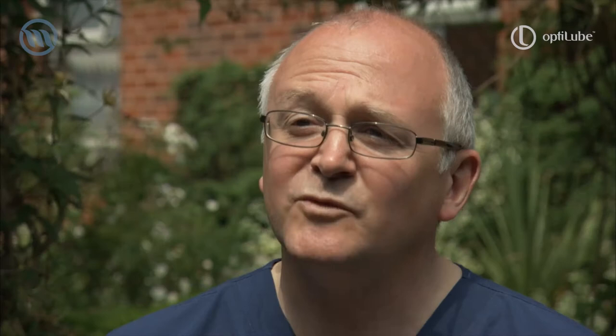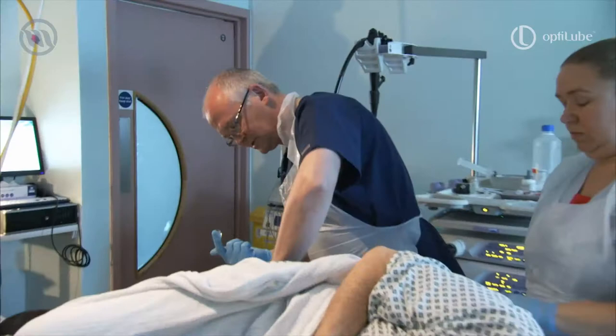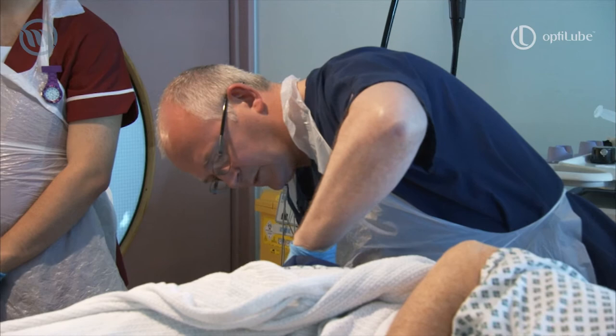In addition to patient comfort factors as a reason for using the gel, if you don't use it you can cause local trauma to the perianal area. So I'm just going to insert the finger just into the back end here, apply a little bit to the external orifice and then gently insert the finger.